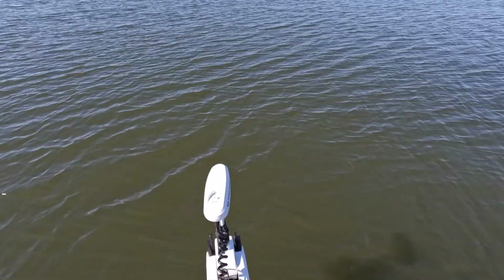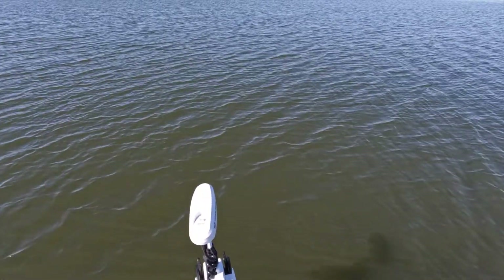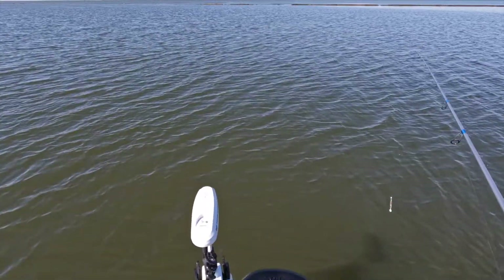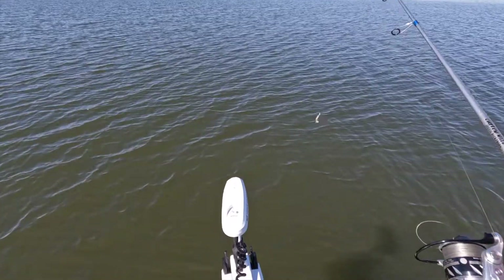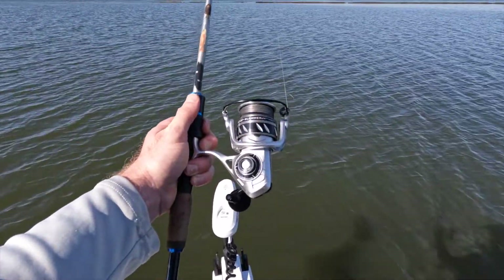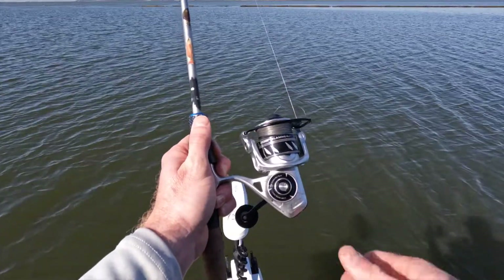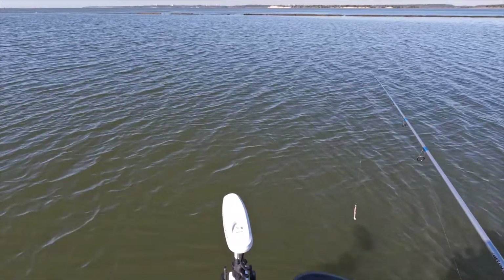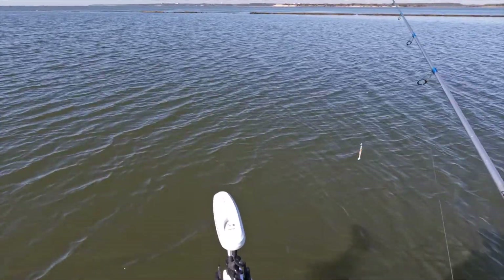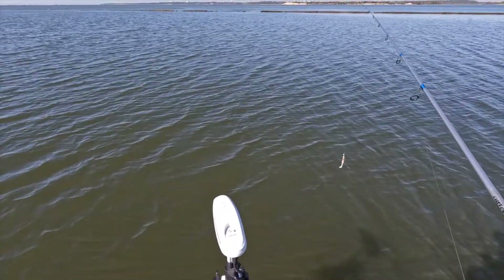I've been so excited about this — being able to stand on this platform, run the trolling motor, and control where I'm going and when I get there to spot lock. Gosh, this is so cool. I'm also demoing this Penn Slammer 4DX 2500, but this will be testing day number two, so we'll see how it does and I'll circle back when I'm actually catching some fish.